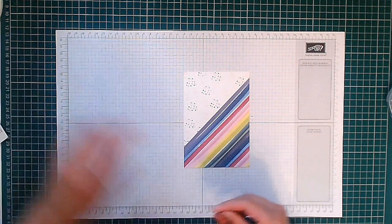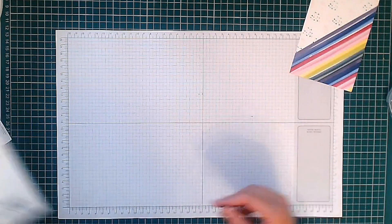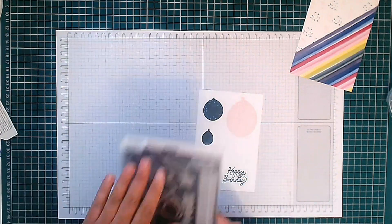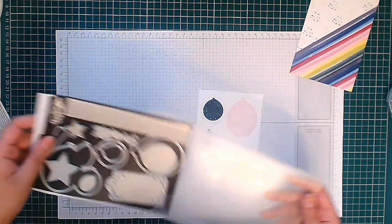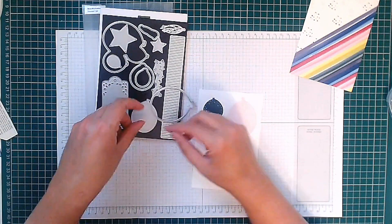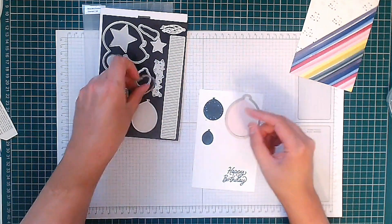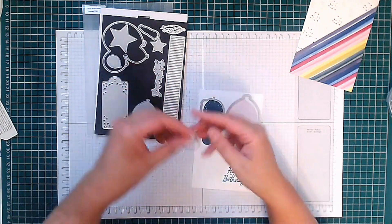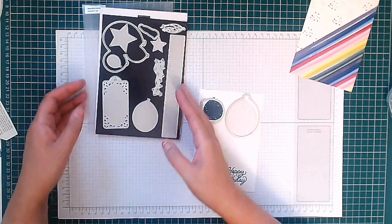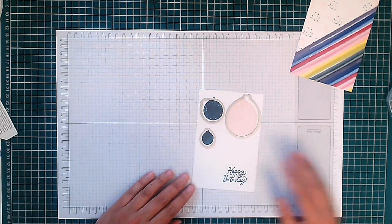Next we need to cut out all of our stamped images, and to do that we're going to use the matching dies — the Beautiful Balloons dies. You can see you get quite a selection. We're going to use that one for there, you've got balloons for here and for there, and then I'm going to cut out my sentiment freehand using my trimmer. I'm going to put all of this through the die-cutting machine and I'll be back.